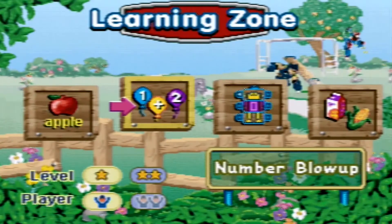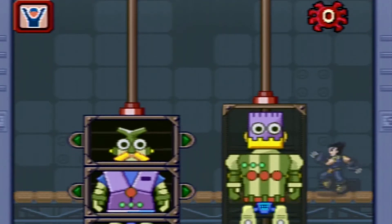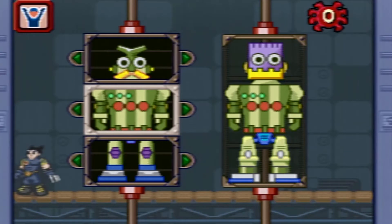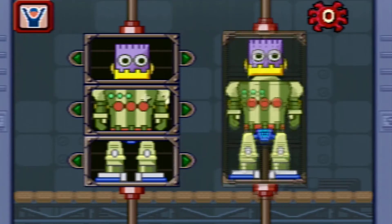Which game would you like to play? Robomatch! Let's fix the robot that matches the example! Move the joystick to see different robot parts! Gotcha!